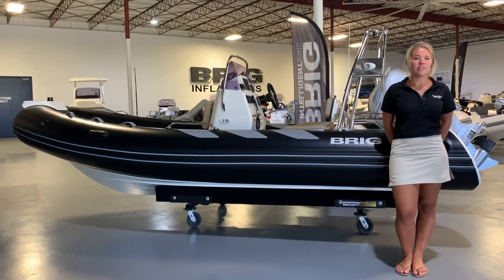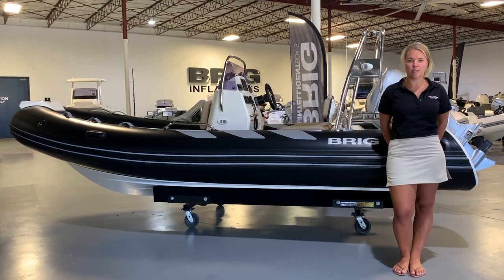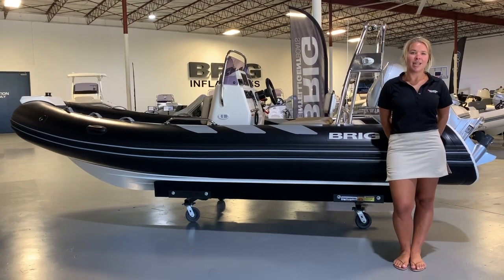The Navigator 485 is a true crossover concept that appeals to those who want to challenge the elements. If you are looking for an affordable family boat, this is definitely the boat for you. Thanks for tuning in, and see you next time!